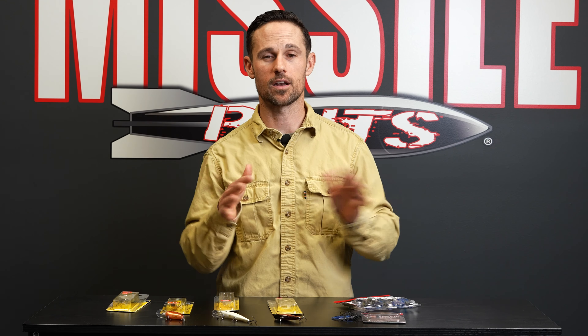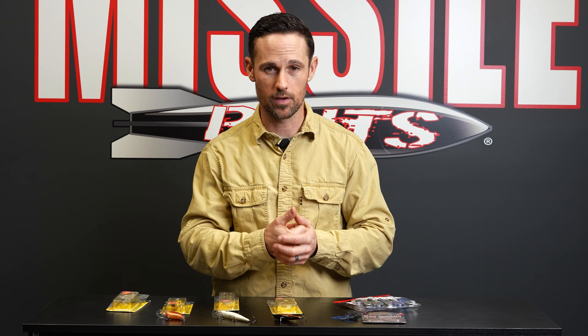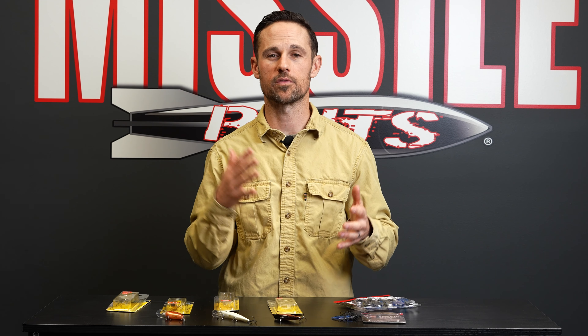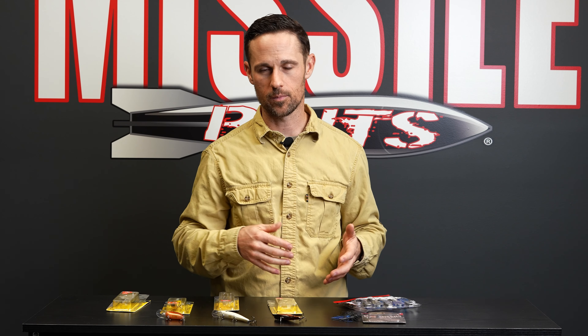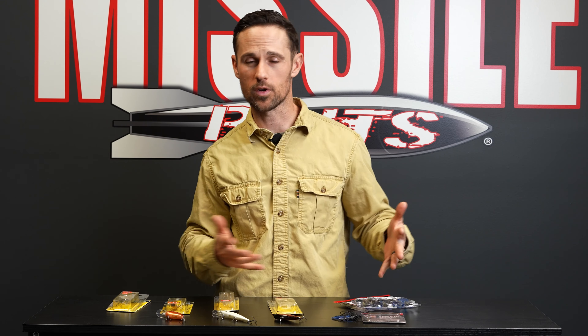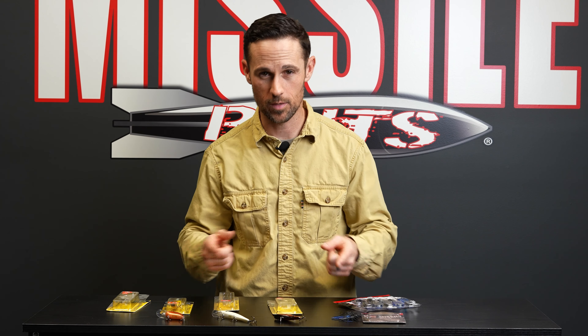Those are my top four baits for February. A lot of vibration — you want to make those fish mad and help them find your bait. That's why most of my picks have vibration. I can't wait to throw swim jigs and top waters once the weather warms up, but in February, if you want to get bit, throw those four baits.